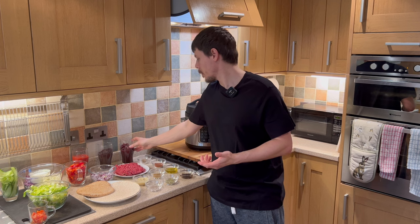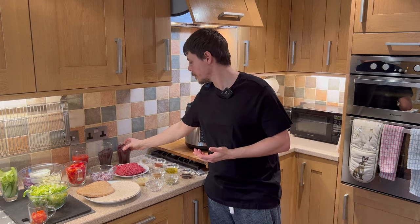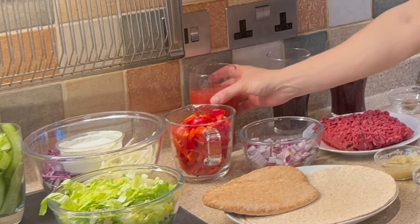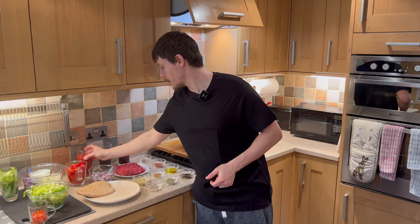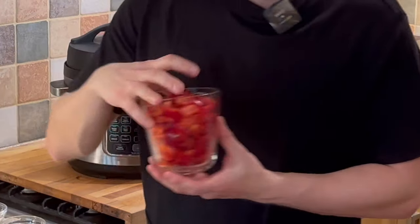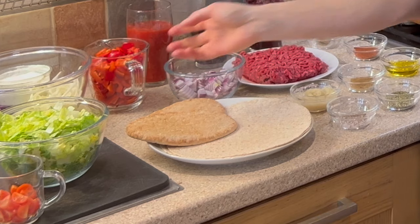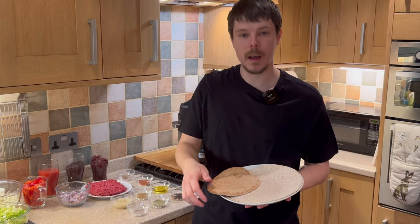We have minced beef, a can of kidney beans, a can of black beans, a can of diced tomatoes in juice, red onion chopped, red pepper chopped, and for the wraps we have round conventional wraps and pitta breads.